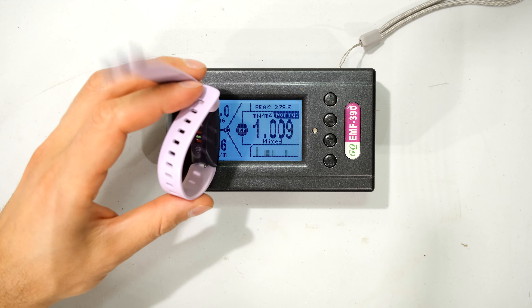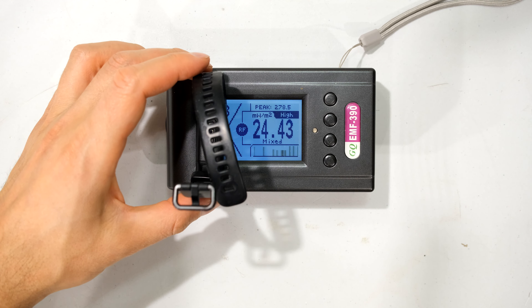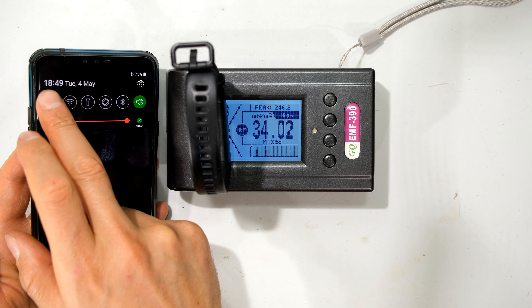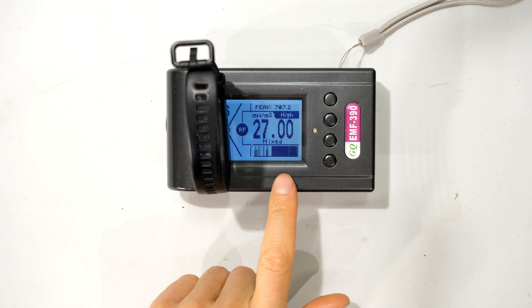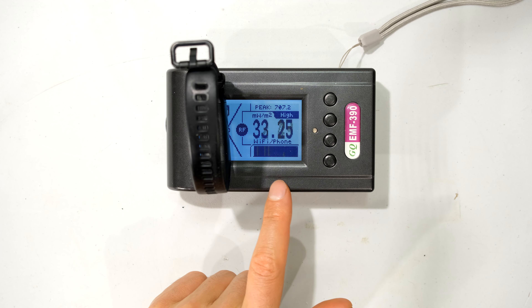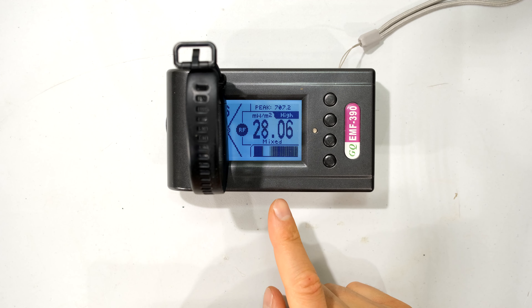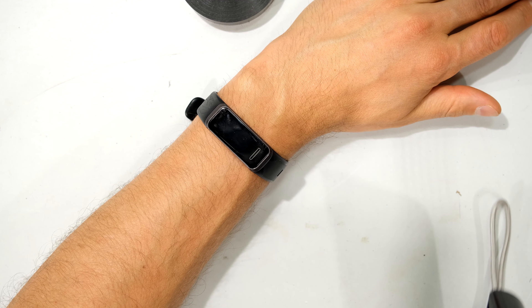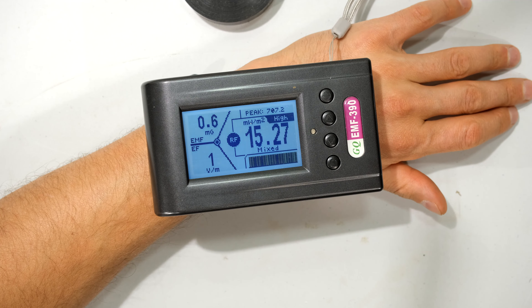Now I'm simulating activity — not much change there. Bringing my phone off flight mode, I'm going to synchronize to the watch. The watch and phone are now synchronizing — you can see the transmissions. The phone is 2 meters away so it doesn't interfere with the meter. It doesn't change much whether it's transmitting to the phone or not, meaning that when this is on my wrist it is actually quite high whether or not it is transmitting. Now I've disconnected the watch from the phone and you can see that continuous pulsing — even with the watch on my wrist and not connected to any other device, it is coming up as quite high.